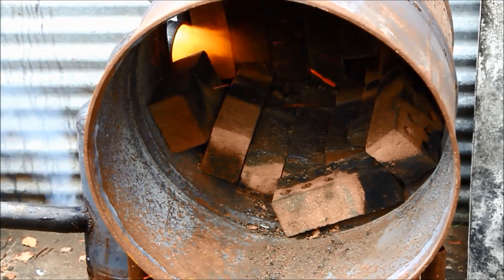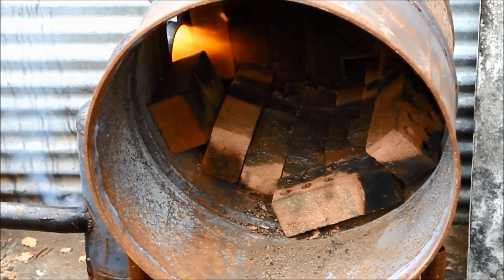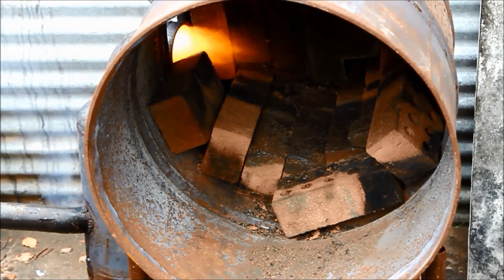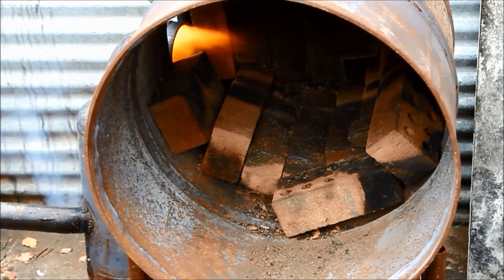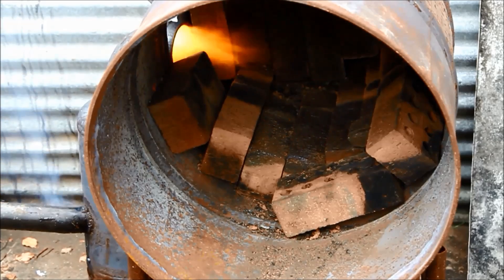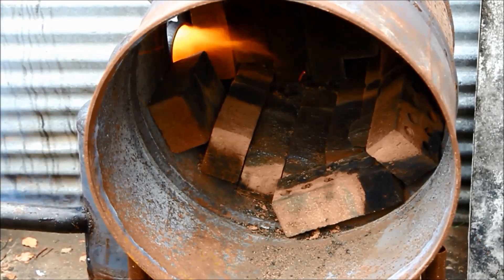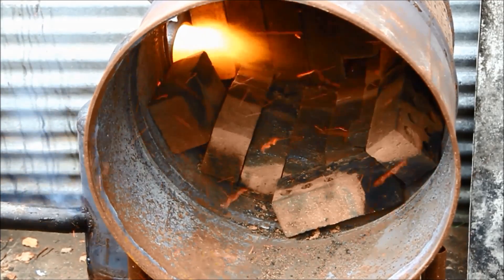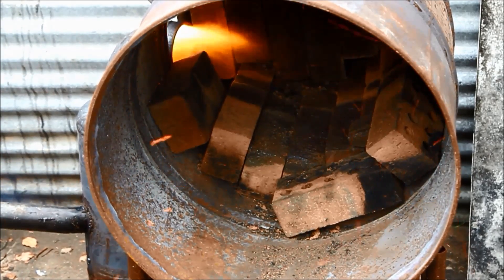Okay, so we've got the burner running — it's just coming up on its preheat. I'll give it a few minutes to get the furnace bricks hot, get a bit of heat into the thermal mass of those, get the burner right on song, then I'll come back, throw the motor in, and see how we go from there.